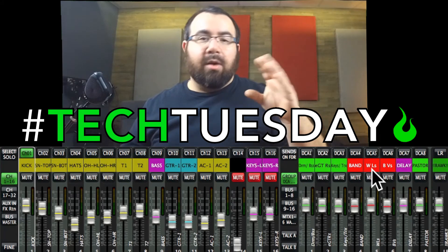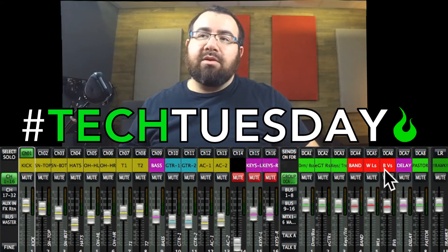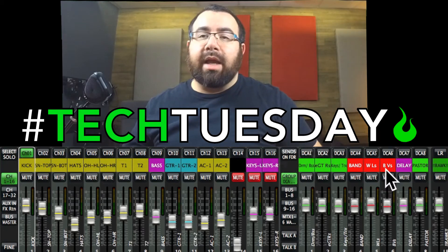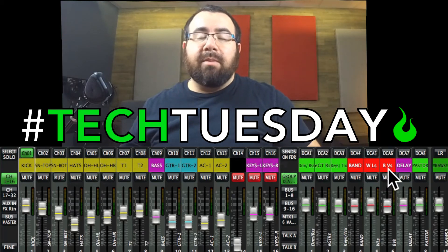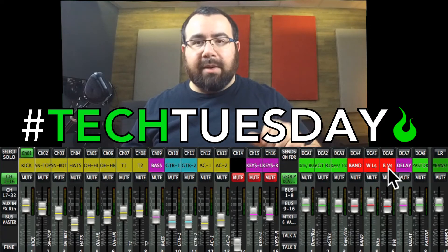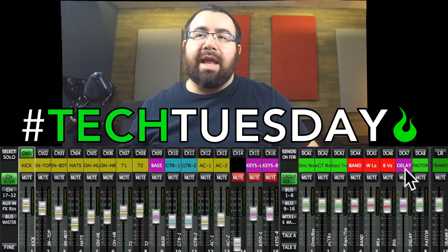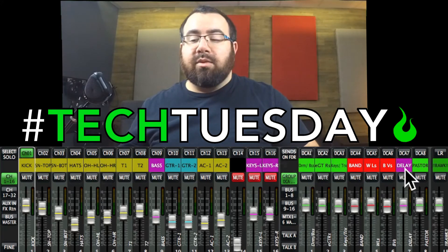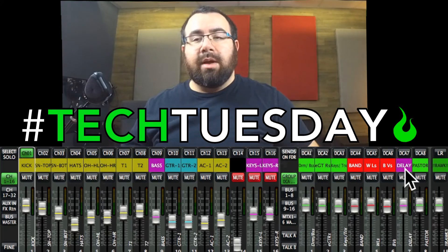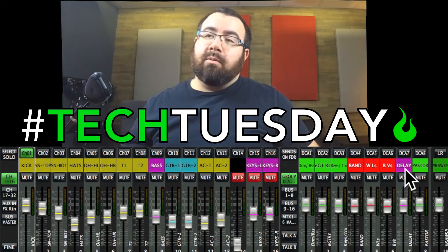The BVs, or backing vocals, is basically everyone else on stage who's singing — they have a microphone but they're not the worship leader. I designate them to this group so I can turn them up and down as I see fit. Then we've got a flex channel that I generally set up as a delay send, which allows me to do ramping effects on the delay effect on the worship leaders.